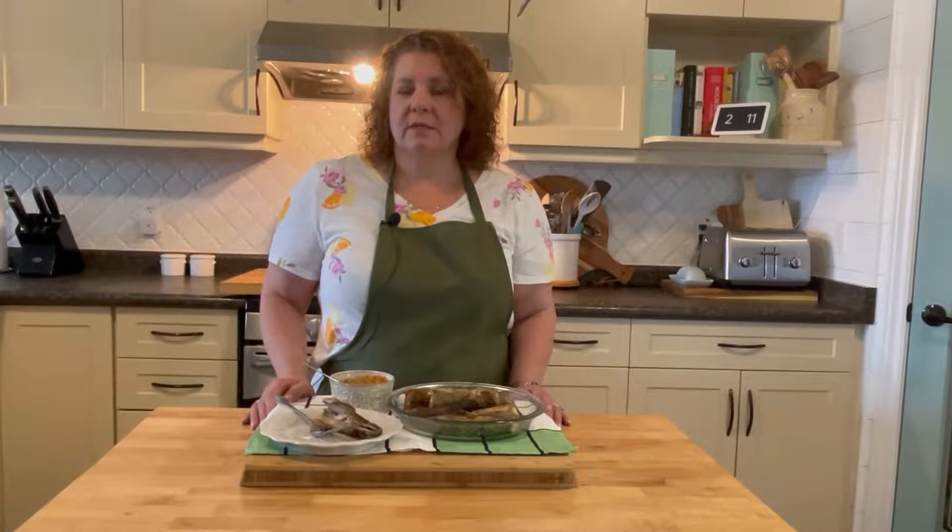Hi everybody, welcome back to Beyond the Cookbook. On today's menu we have fried fish with Mourvillon. Stick around and we'll show you how it's done.